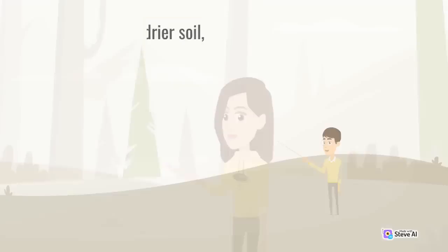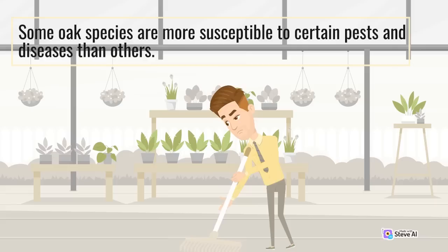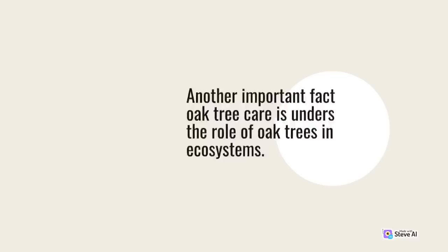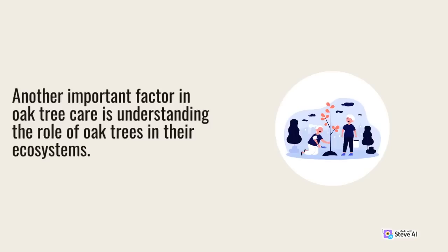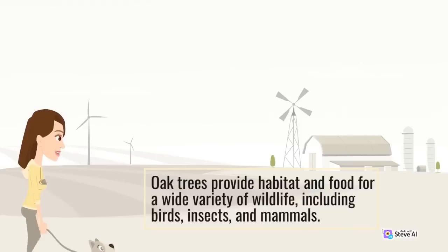Some oak species prefer drier soil, while others thrive in wetter environments. Some oak species are more susceptible to certain pests and diseases than others. Understanding the specific needs of the oak species in your area is critical to ensuring their success. Oak trees provide habitat and food for a wide variety of wildlife, including birds, insects, and mammals.